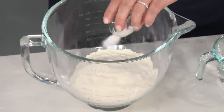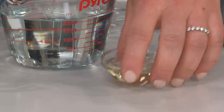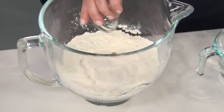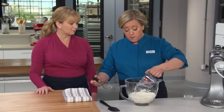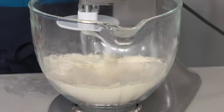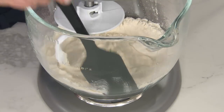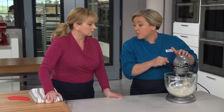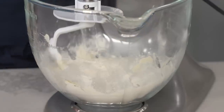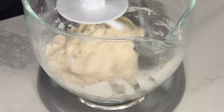To the bread flour, we're going to add three quarters of a teaspoon of salt. Whisk that together. Now we're going to add just a tablespoon of vegetable oil and a cup of water. I'm going to let the stand mixer do all the work because we really want to build up that gluten, really knead the dough so we get some good chew. I'll start it on low speed for a minute or two to get the dough to come together, then scrape down any flour stuck to the sides.